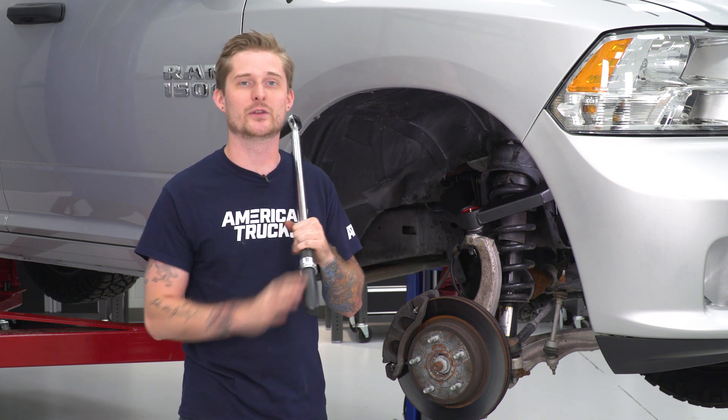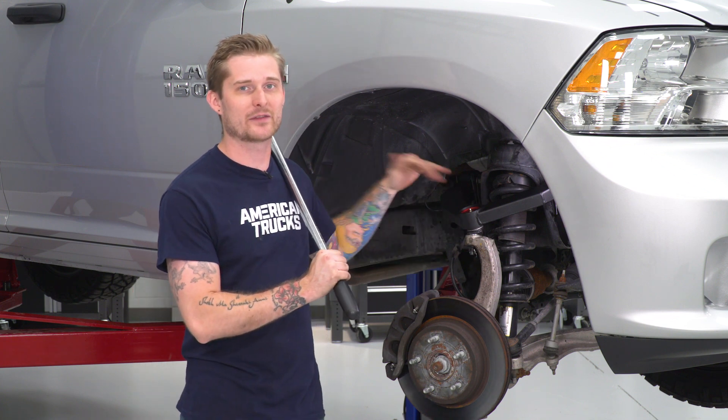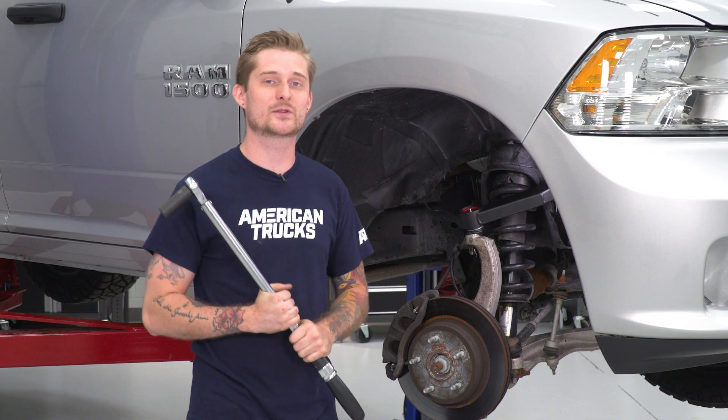Now that we have our ball joint torqued to spec, we're gonna lower our truck and put our suspension under load using a floor jack. We want our control arm at the right height that it's gonna sit with the wheel on there, and then we're gonna torque those last two bolts to spec. You're gonna need your torque wrench for this — torque those two down to 120 pound-feet.